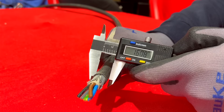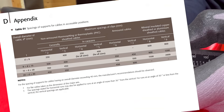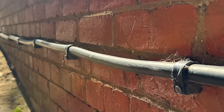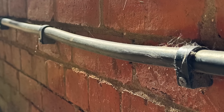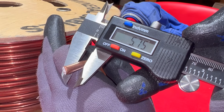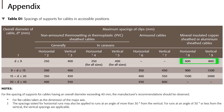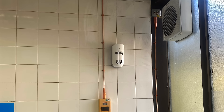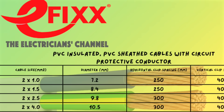6mm² steel-wire armoured is around 15mm diameter, and the spacing for this is 350mm horizontal and 450mm vertical. The steel armour gives it its mechanical strength, so it can be supported further apart. A 2.5mm² MICC cable, about 7.5mm wide, has a spacing of 600mm horizontal and 800mm vertical. The clip spacings for MICC can be further apart because the cable is rigid and able to support itself. If you want to keep those numbers handy, along with a load of other common cable types used in industry, I've created a free downloadable chart — links in the description.